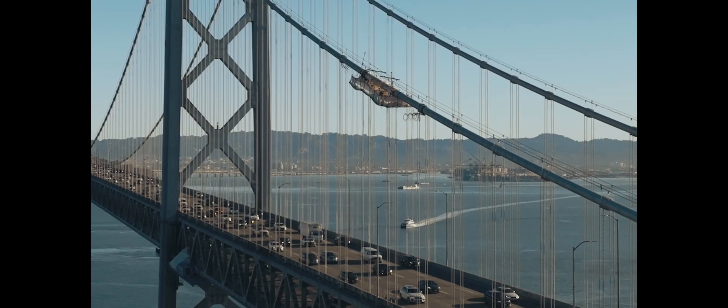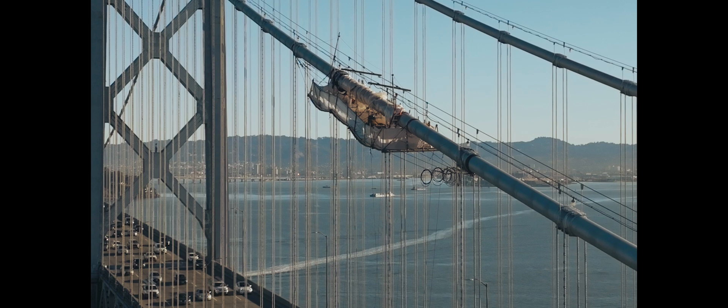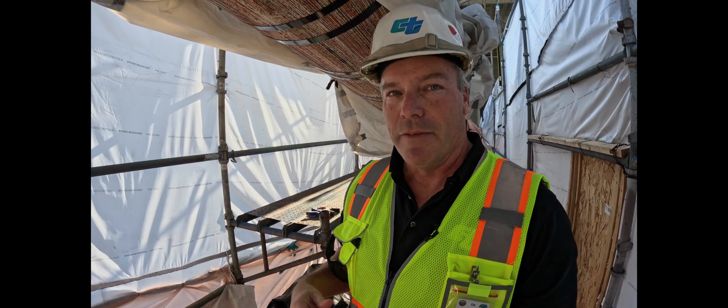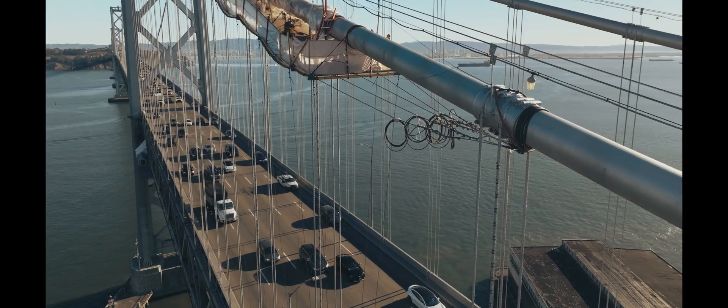We're only looking at 10 different locations for a few samples each so that we can get a good feel for what's going on with the steel. When the samples are cut out and sent away, they're going to a couple of different labs — one in Los Angeles, and we're also working with Columbia University.